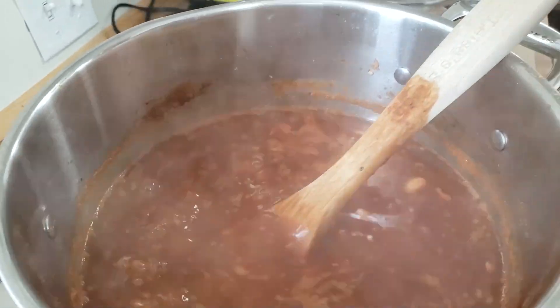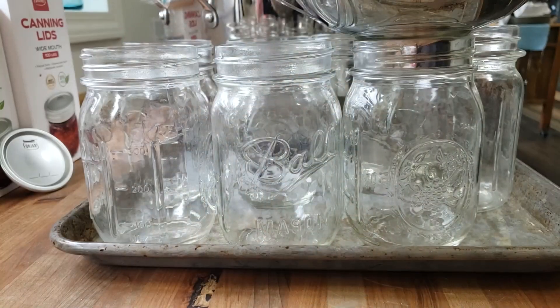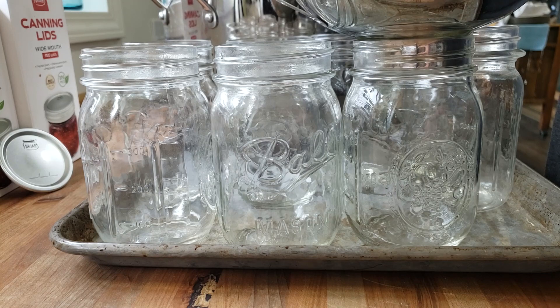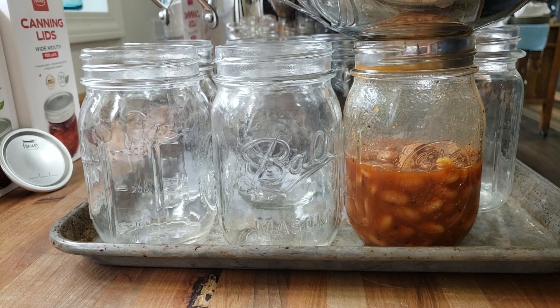We're going to take these off the heat. I'm going to get the canner put on here and get it started to heat up. We're going to start filling jars. One of our amazing subscribers gave me this great idea of using a cookie sheet — a baking tray underneath the jars — so that it doesn't make so much of a mess. We've got our pint jars here. I'm guesstimating I'm going to get eight jars out of this. I'm going along the bottom and getting mainly beans, then scooping off the top and getting the liquid.